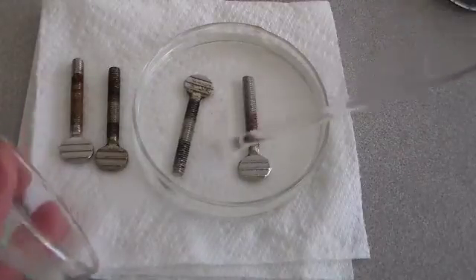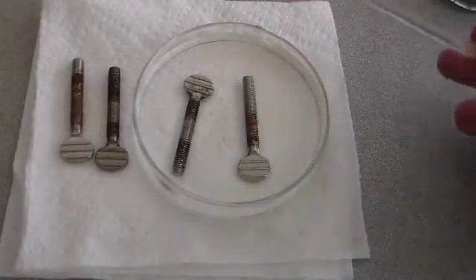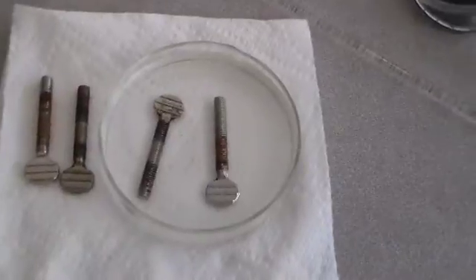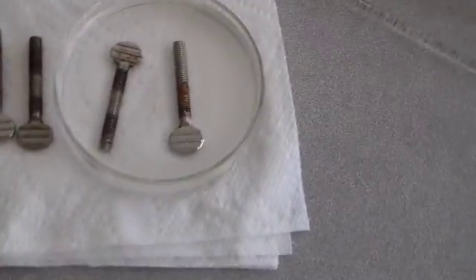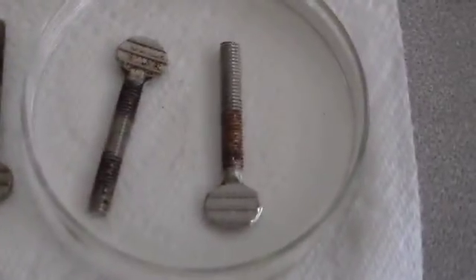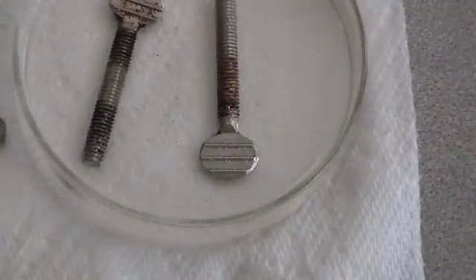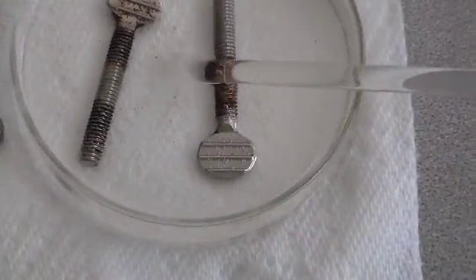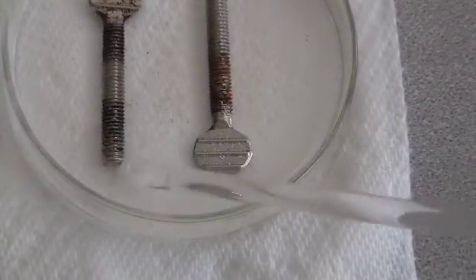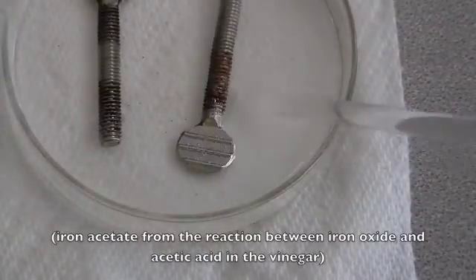Okay, you can see some flakes — you probably can't see it that well, let me zoom in. You can see some flakes, pretty small, but you can see them right there. So that's probably maybe iron acetate that has formed, or maybe just the rust falling off.